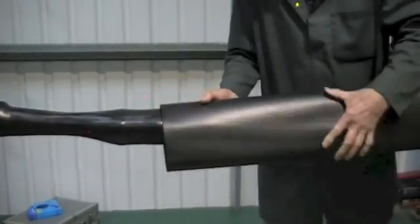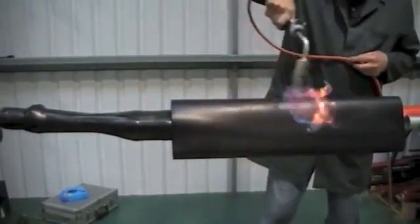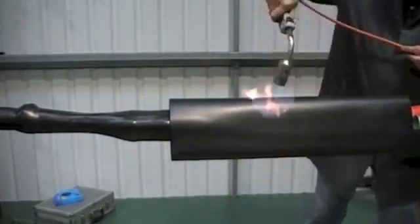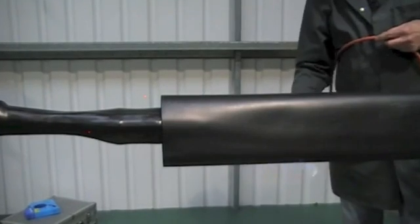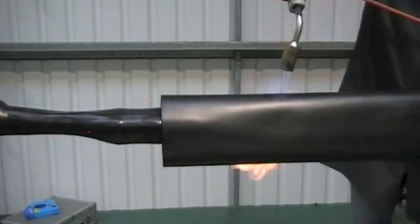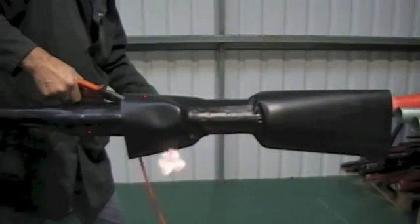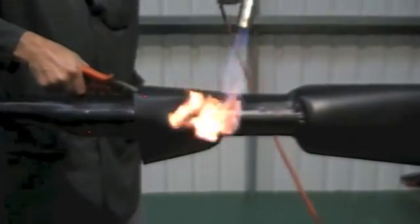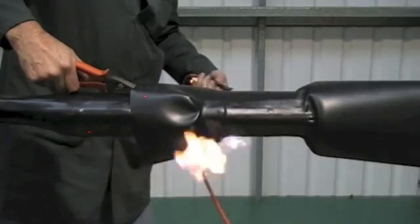Now position the second and final outer shrink tube as shown. Start from the centre to one end at a time until wrinkle free, and sealants should be visible at sleeve ends.